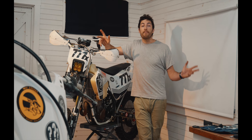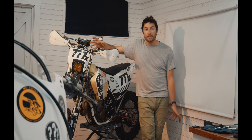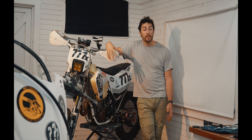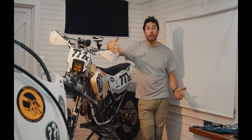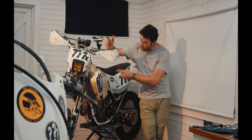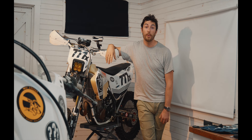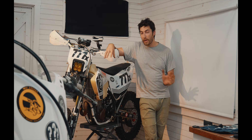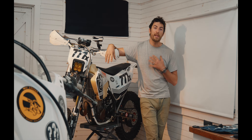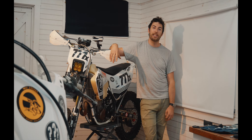Hey guys, Dave here with a very long overdue video about what it's like to race in the Baja 1000. If you follow me on Instagram or we're friends in real life, you'll know that unfortunately Team Mystery Moto did not make it across the finish line of the 2019 Baja 1000. It was an experience of a lifetime, but we had some mechanical issues, some injuries, and we couldn't quite get there last year.